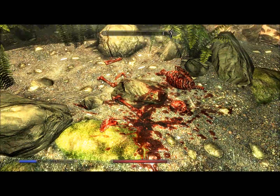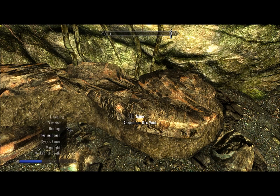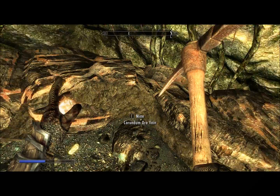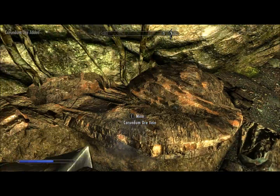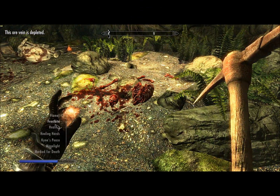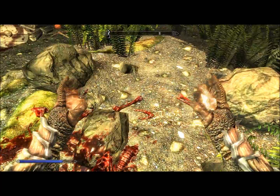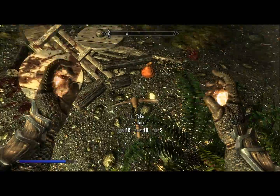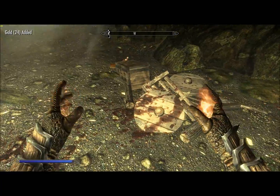Let's look around these body parts first. This looks like it might be two — maybe just one Corundum ore vein. Just one, no problem there. There's an iron dagger mixed in with the body parts, and that's all.